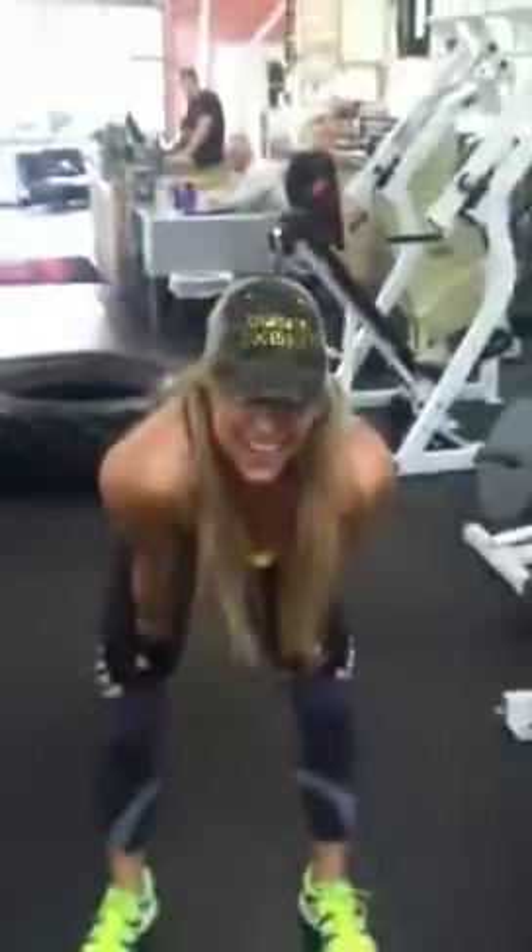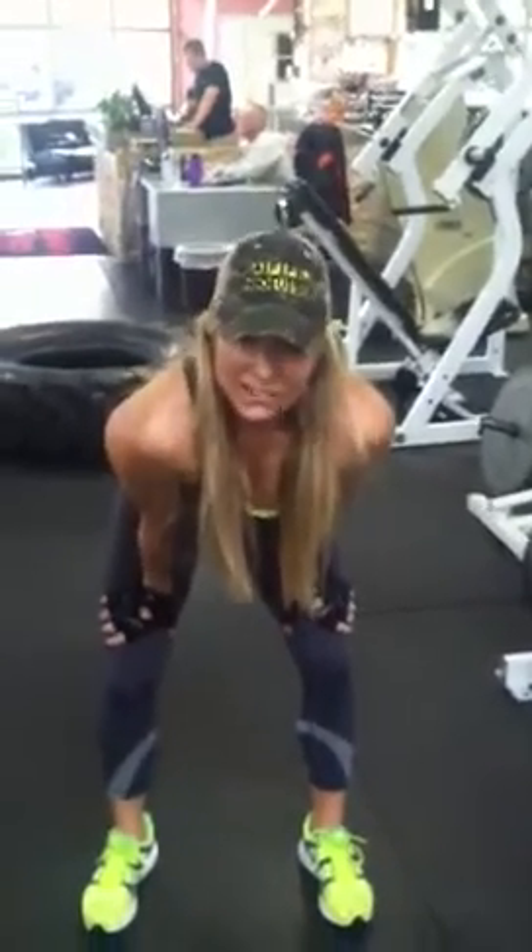Hey, how did that feel? I'm gassed. How about at the end of your workout to put your heart rate up? Call that a finisher.